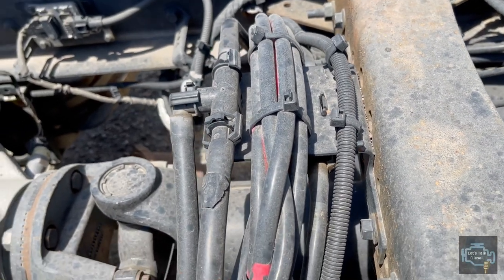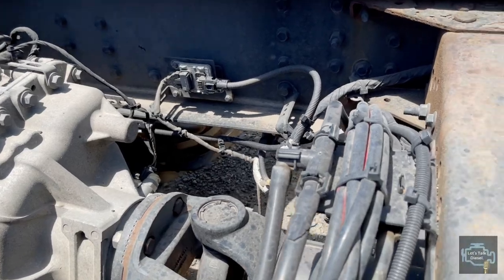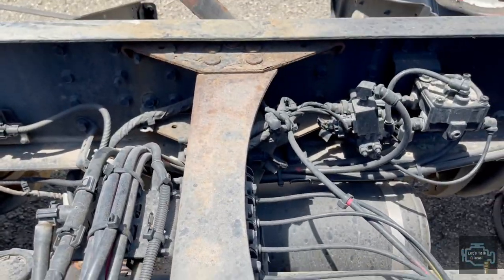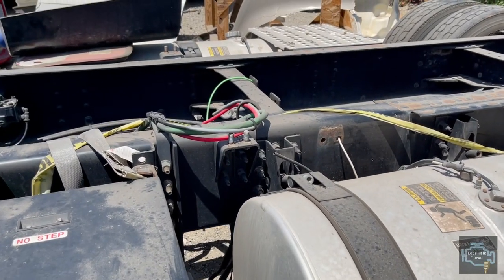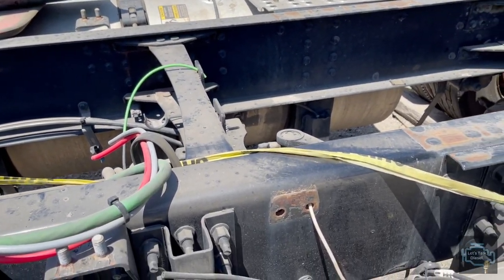Volvo usually comes with this fuel line design, even the newest ones. Freightliners used to have it on top of the transmission but they don't do that anymore - they use this design as well. You can see it is held by the third cross member. Now we have the fourth cross member in here.